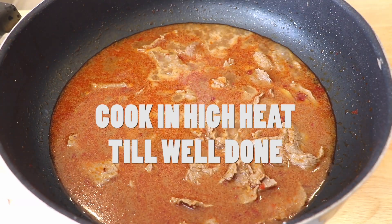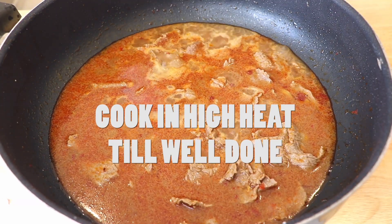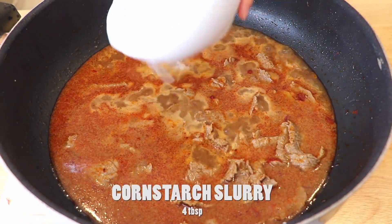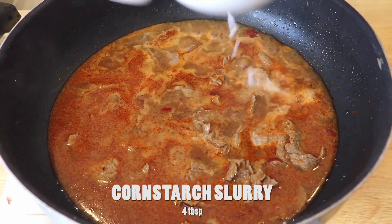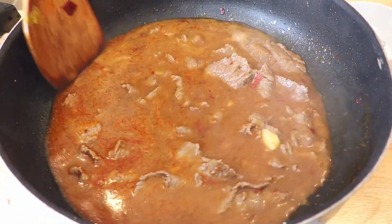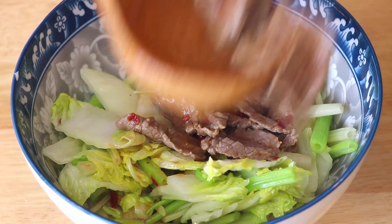Then the workers cut the meat into thin slices, boiled it in water with salt, Sichuan peppercorns, chilies, and other seasonings. As time goes by, this became the renowned boiled beef of Sichuan province.